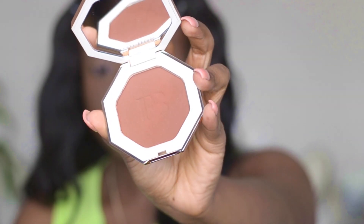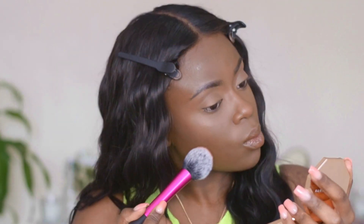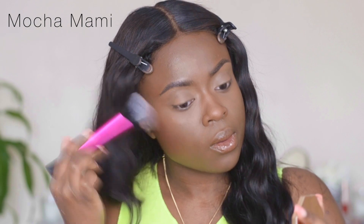I'm going to add some color back into my face using the Fenty bronzer — I'll leave the shade name on screen. I'm bronzing everywhere on my face, mainly focusing on my forehead and my cheeks.